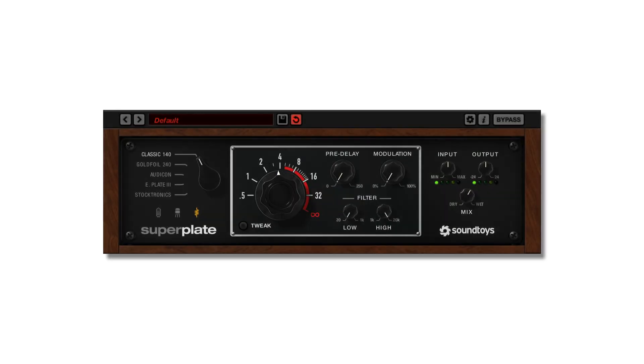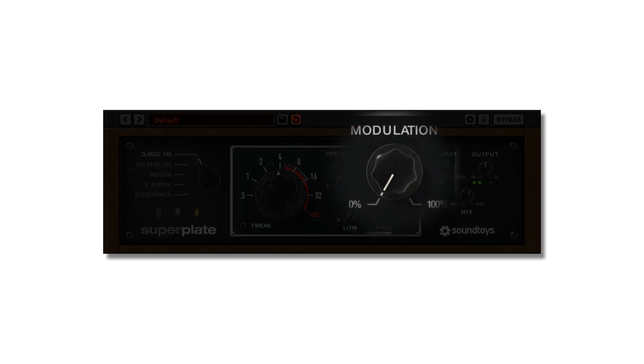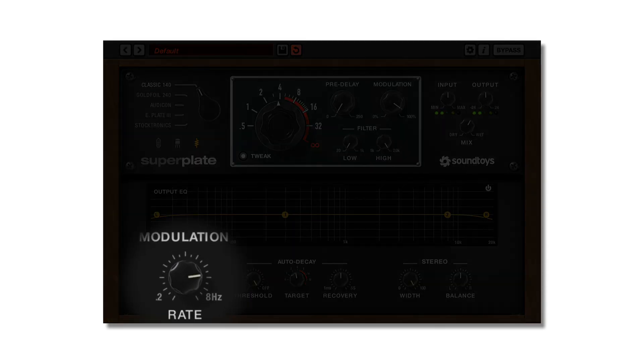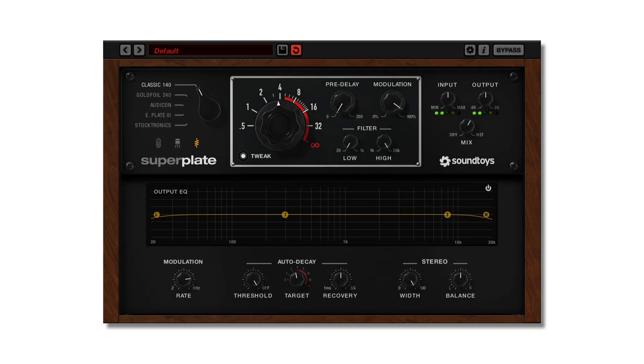The modulation control has been expanded from the simple on-off switch of Little Plate to a depth knob on the front panel and a rate knob in the tweak menu. This additional speed control for modulation, in conjunction with the front panel depth control, opens up a wide range of effects from slow and subtle movement to swarming chorus-type effects.